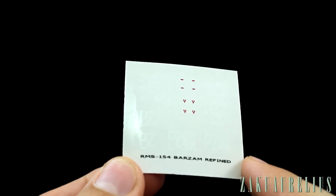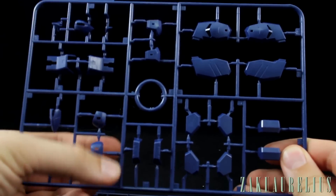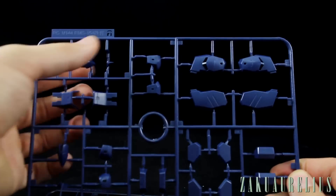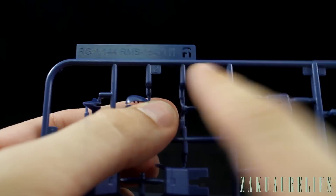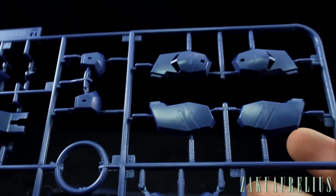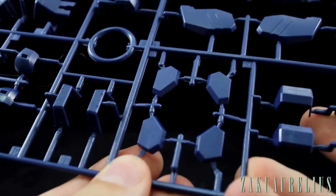Here's runner A. There are no poly caps since this is an RG conversion kit. The letters on the tops of the runners are pretty hard to read — some took a second to figure out. Up close, everything looks pretty good overall, though it is fairly basic. These parts look like the sides of the ankle armor with not a whole lot of panel lines or detail.